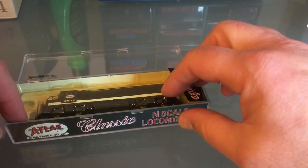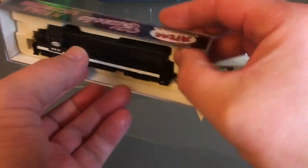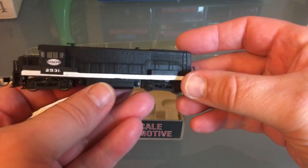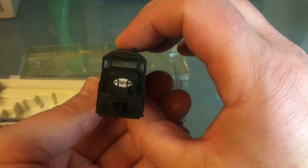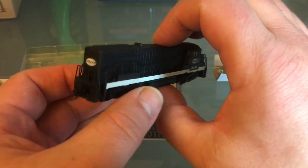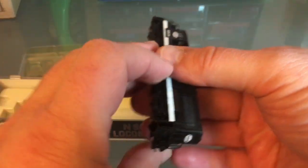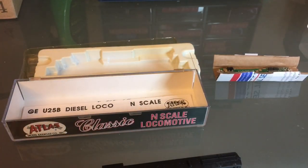Let's open this up. This little guy here has a custom paint job that someone else did. I have nothing bad to say about this paint job — I like it, this works 100% for me. So I'm going to remove the shell using the box method; I'll spare you from the noise.